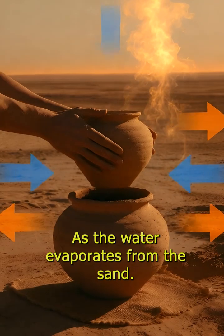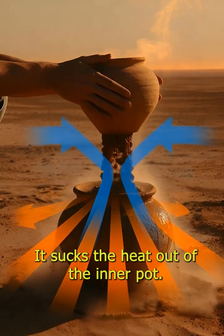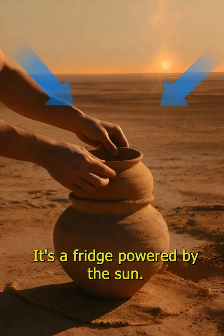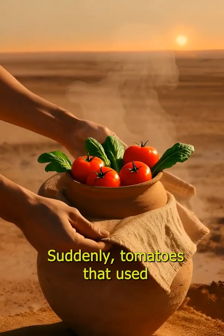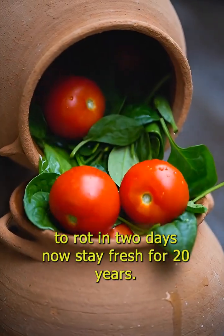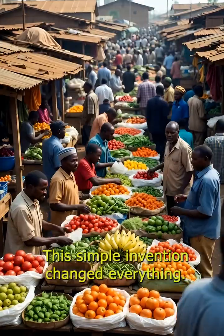That's it. As the water evaporates from the sand, it sucks the heat out of the inner pot. It's a fridge powered by the sun. Suddenly, tomatoes that used to rot in two days now stay fresh for 20. This simple invention changed everything.